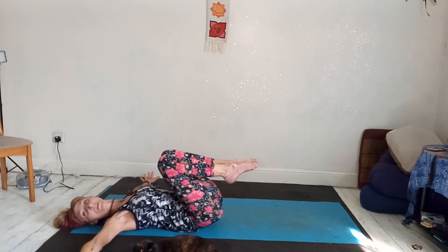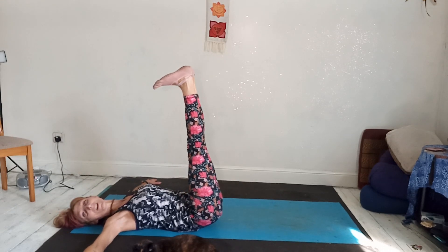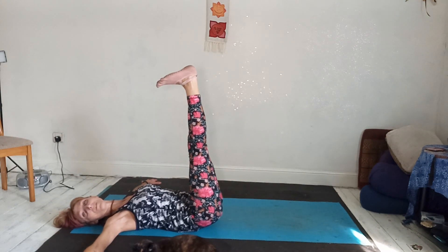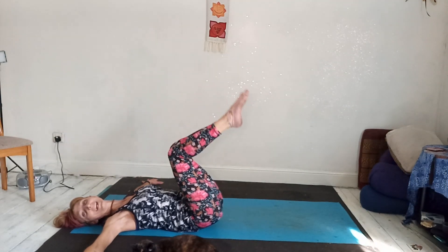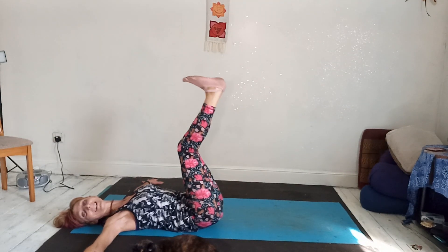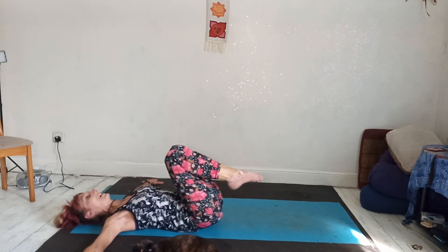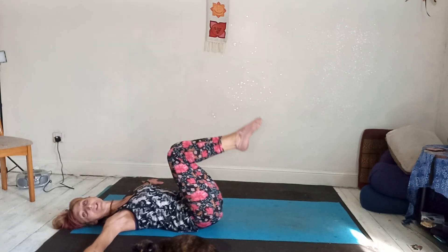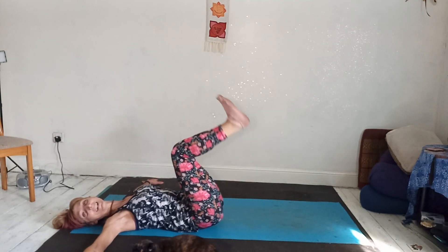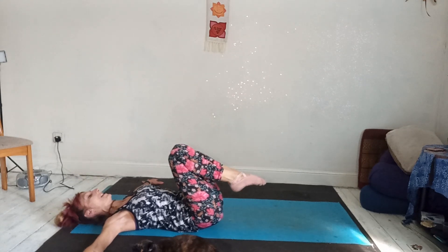Take the arms out to the side at shoulder height. Draw the belly button in. Exhale, straighten both legs up to the sky and flex your feet. So if you've got a duvet over you, you'll want to take the duvet off. Inhale, bend the knees. Exhale, straighten — stretch out the hamstrings. Inhale, bend. As you push the feet up, draw your belly button in, keeping the shoulders down into the mat. Exhale, press. Inhale, bend — last one.